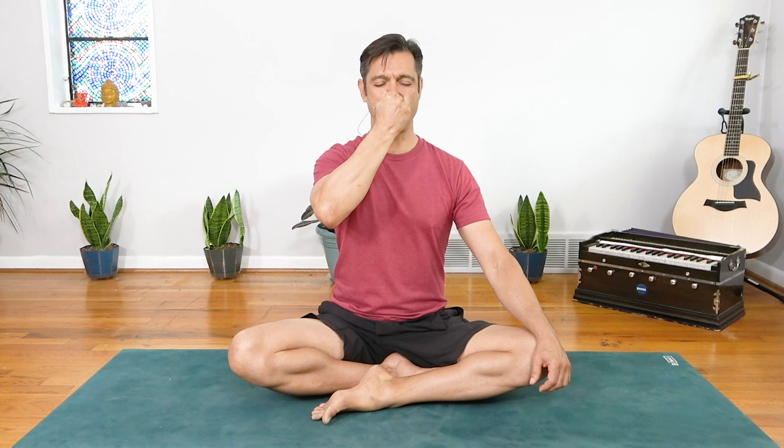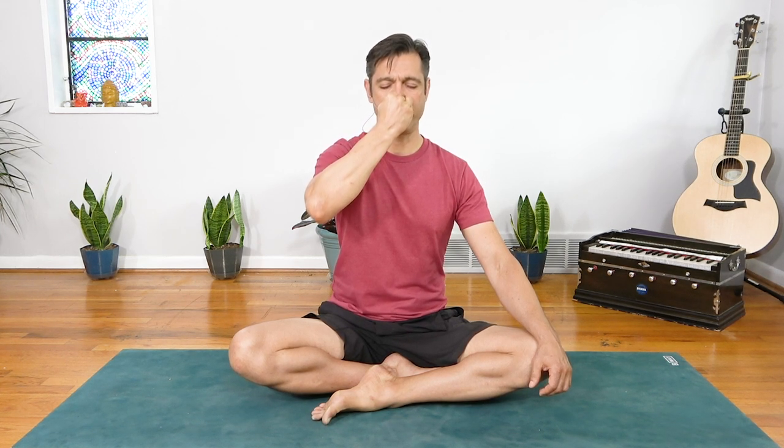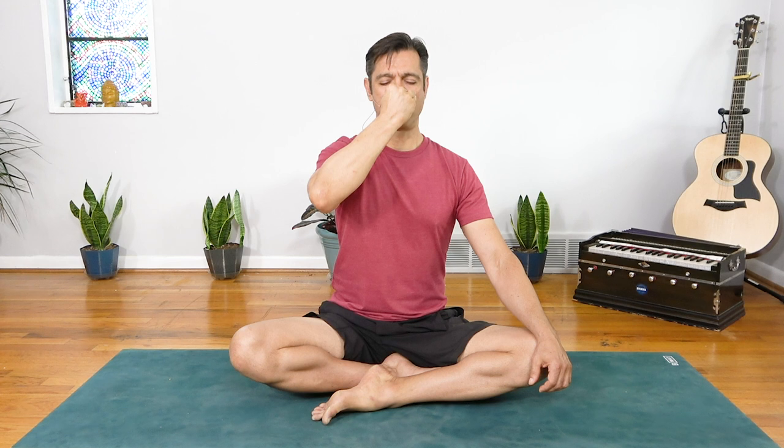Now let's move into Nadi Shodhana. With your right hand, curl the index finger and middle finger to the base of the palm, keeping your eyes closed. Hover the thumb over your right nostril, and the pinky and ring finger hover over the left nostril. To begin, take a great big breath in through both nostrils, and an open-mouth exhale to clear. Inhale again through both nostrils, and close the right — exhale through the left for a count of four.